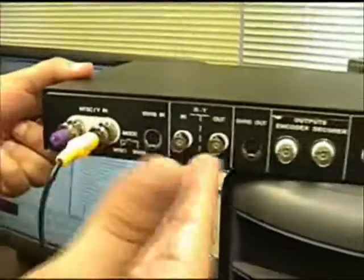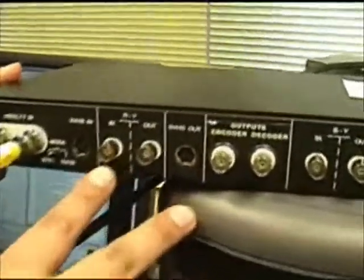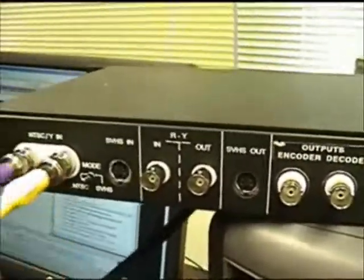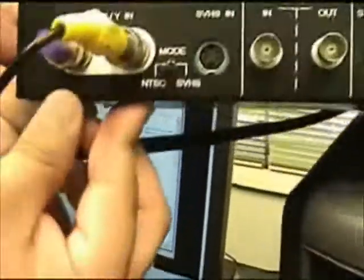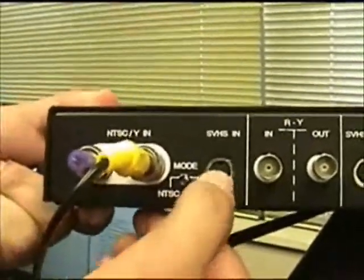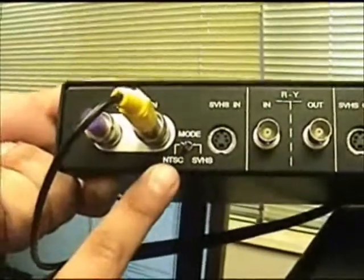There are other connections here that include inputs for component video and so forth, but today we're going to discuss the composite video input. It's important that you have the switch set to NTSC and not SVHS, which switches to a different adapter. So if you're using these connections, make sure that NTSC is selected.